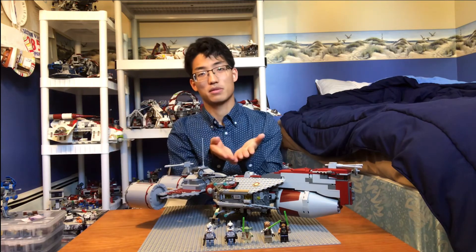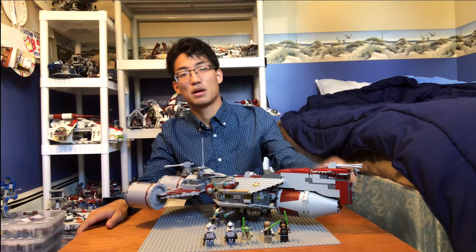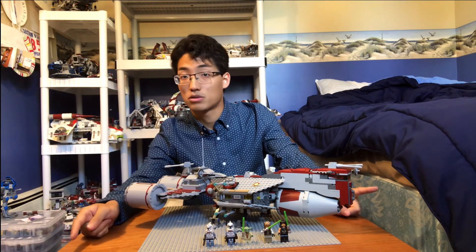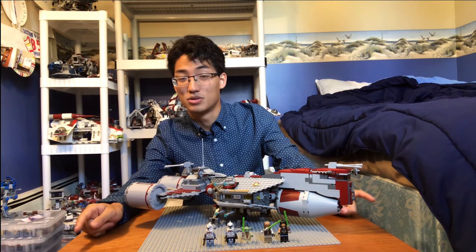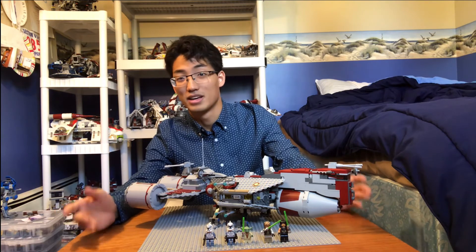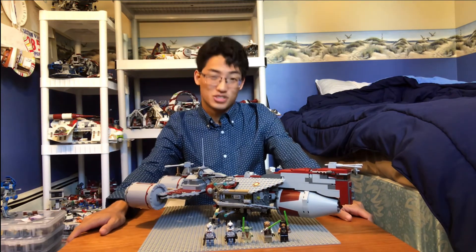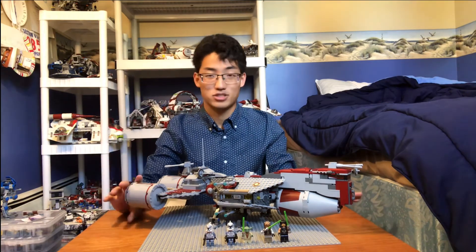Anyway, those are my thoughts on the Republic Frigate — the Friday Favorites for this week. Please like, comment, and subscribe down below, and check that bell icon so you know when I'm posting new content. Also, let me know what you think about the Bad Batch series coming soon. I am so pumped for that. I'm imagining all these really cool Bad Batch sets that they're going to do.